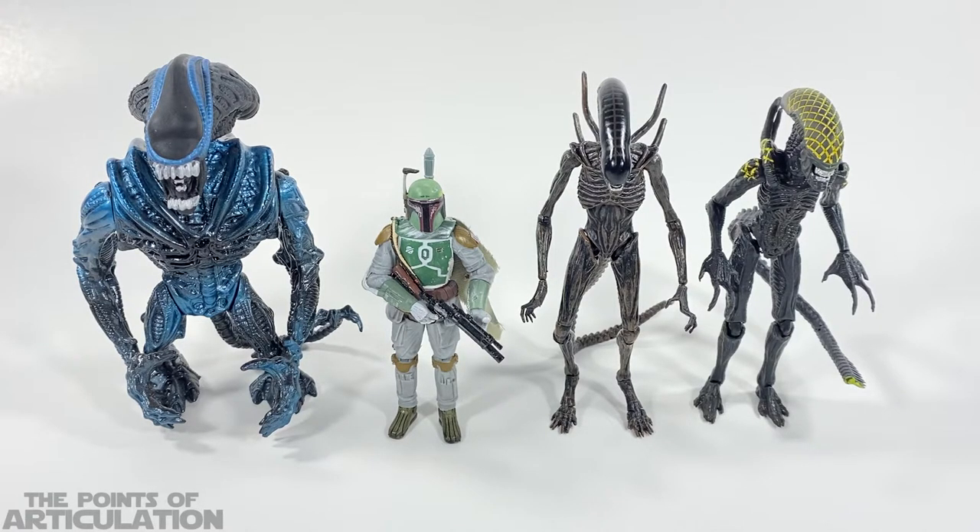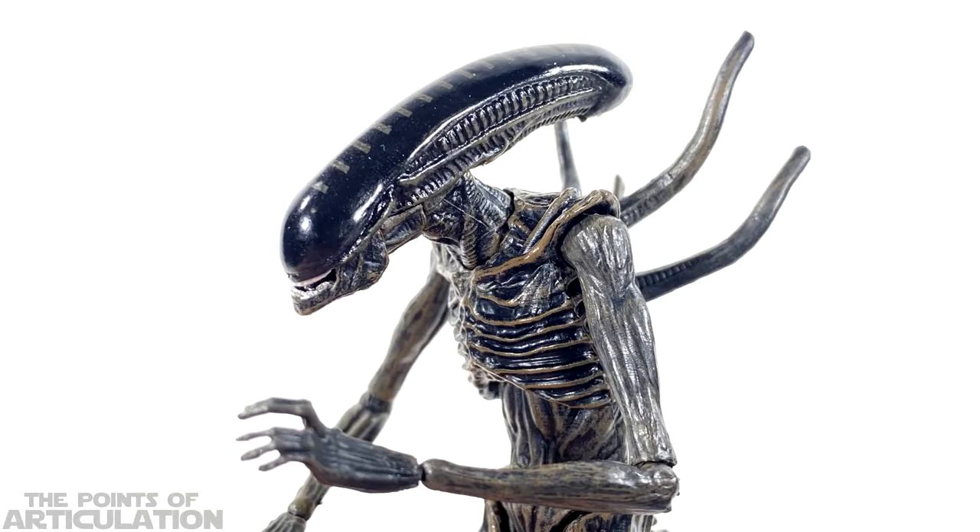Their height depends on how you bend the legs, but all in all these are some great-looking figures. As always, if you'd like to see reviews of anything shown here today — such as the Kenner Gorilla Alien — please check the links in the description below.